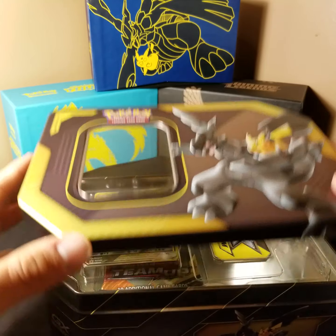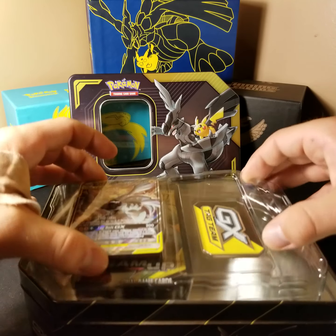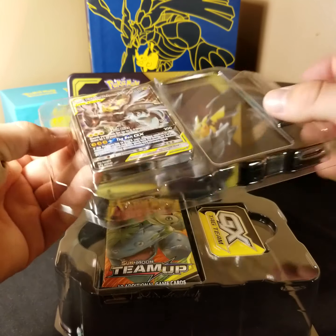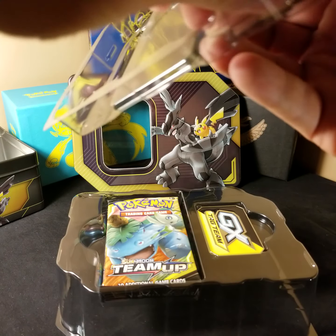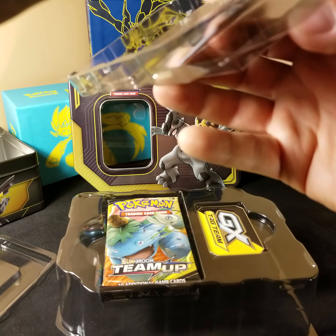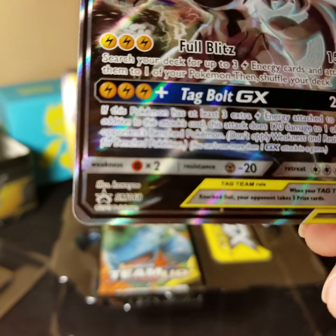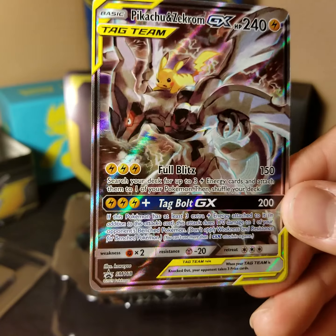So here I'll open it up. Inside, all this comes out and then you've got the tin — set that aside. Here's everything packaged nicely. I believe the packaging is now made so the card doesn't need to be bent to get it out; they use this little system to prevent that. Here's the code card, and then there's the Pikachu Zekrom promo Tag Team card — this is the SM168. That's pretty cool. I have the full art version of this but not the ultra rare version.